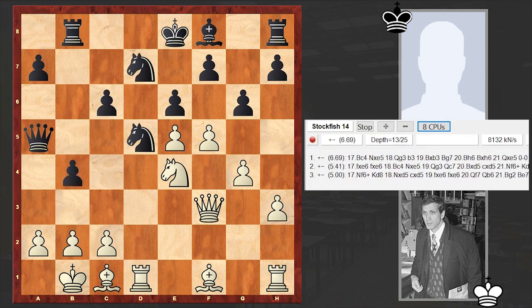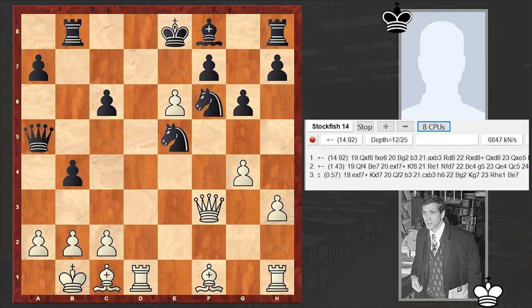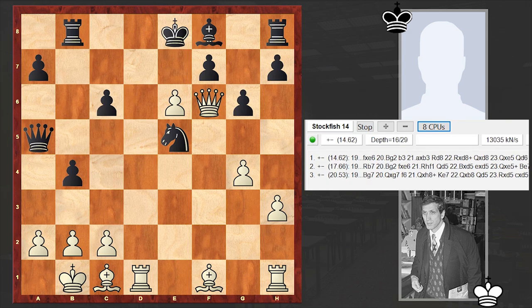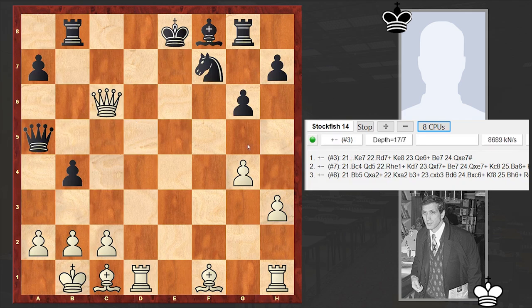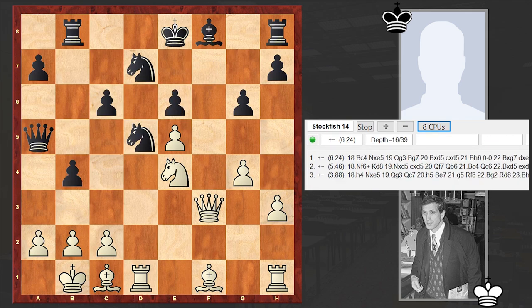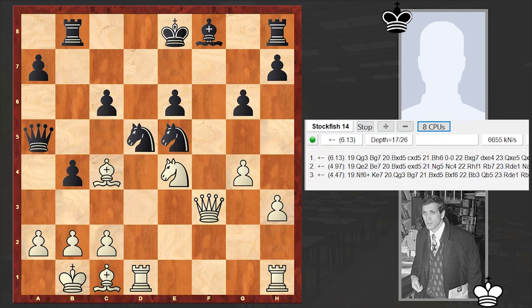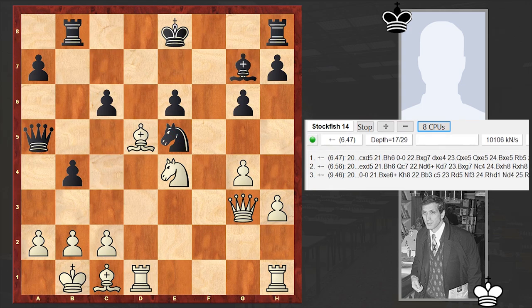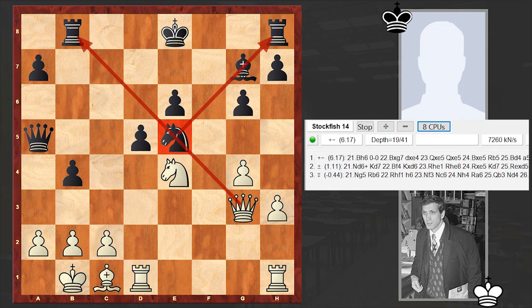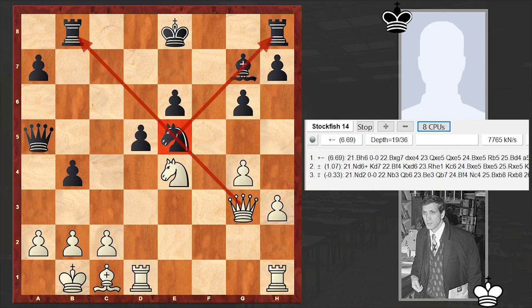In the game we see b4, fxe6. Again, if Nxe5 then this time Nf6 is winning. Black is in a very tough situation. If Black tries here, then just exf7 and then Qxc6 — it's a total destruction. After fxe6, Black recaptured, and so we have Bc4. Finally the pawn sacrifice is accepted, but it's too late. Even if you had accepted that pawn sacrifice earlier, that would not have given you anything.